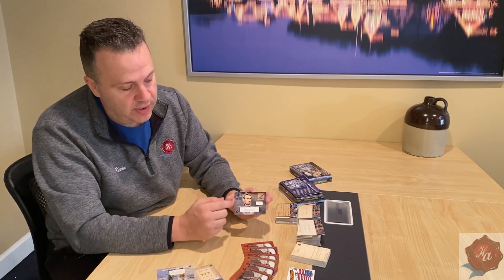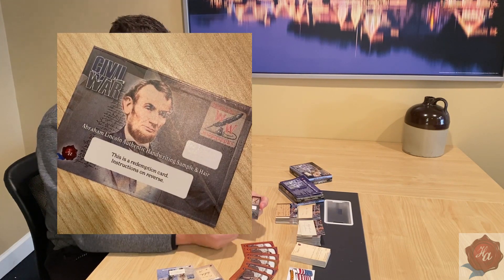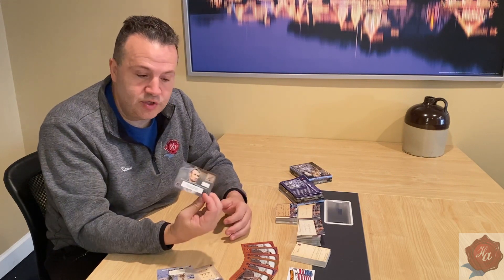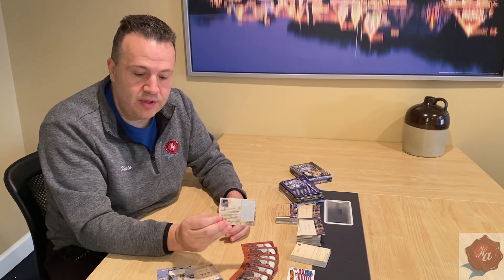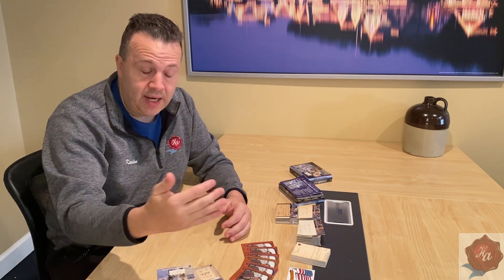Other things that you can get a redemption for: this is going to be a Lincoln word along with a Lincoln piece of hair. This is one of the premium cards, but if you get a card like this, the information is on the back. For any of our redemptions, you send the card back to us and you will get that item.